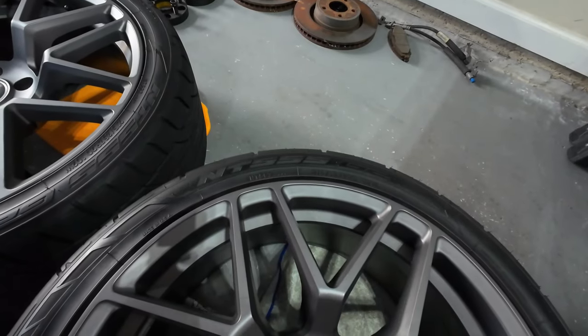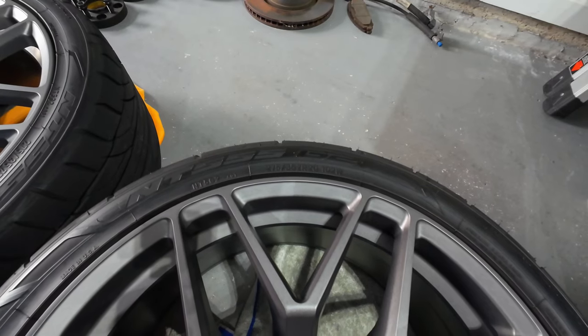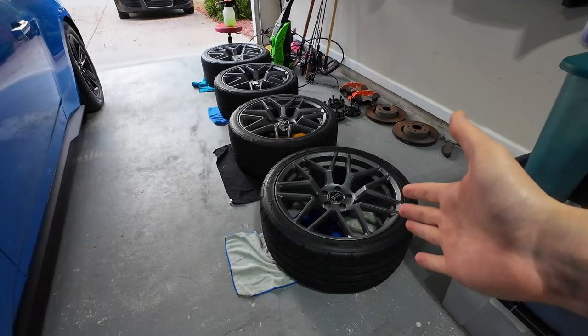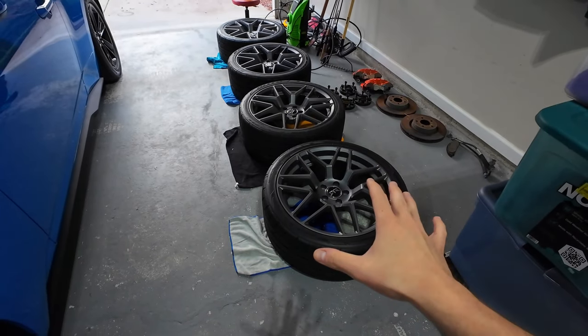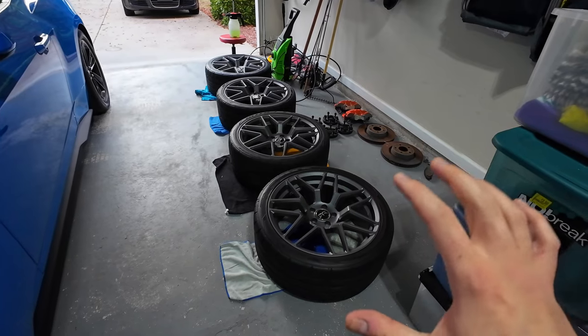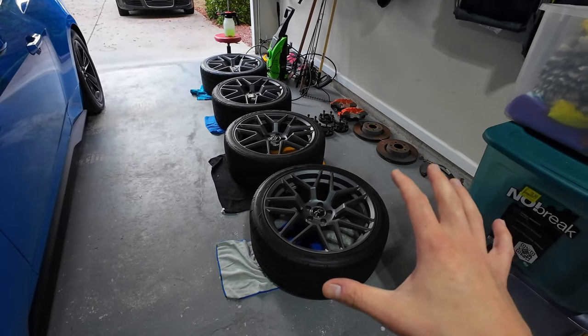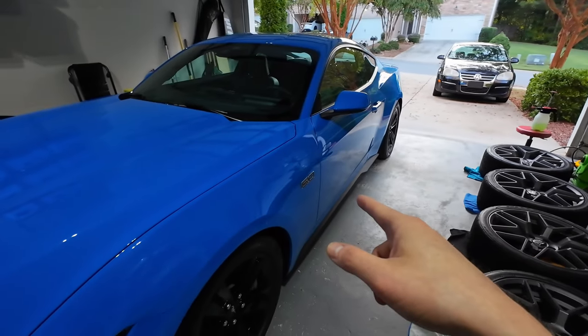These are rocking some Nittos as well — the NT555 G2s, 275/35 ZR20s. I really do love these Nitto tires. They hooked very well with the Ecoboost, which was tuned on E30 and making quite a bit of torque to the rear wheels. They did a good job and I think they'll do an even better job on the GT.